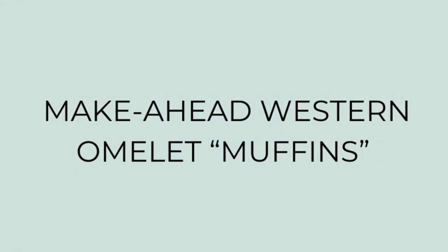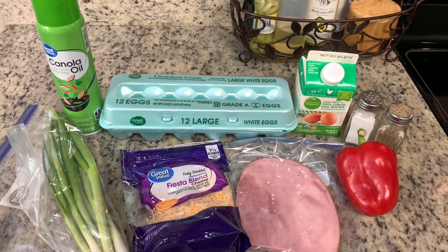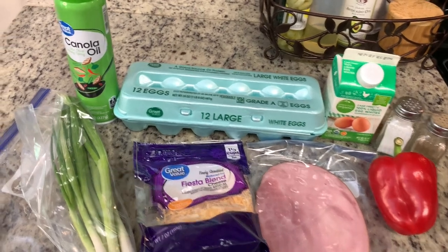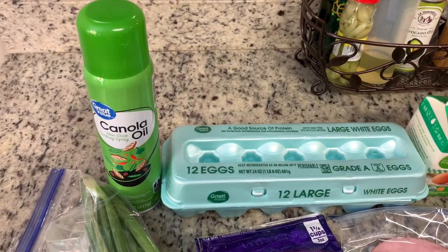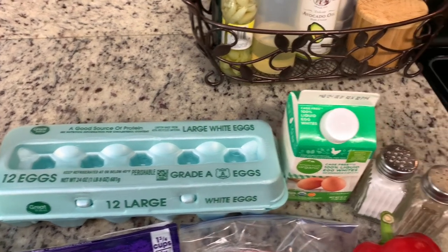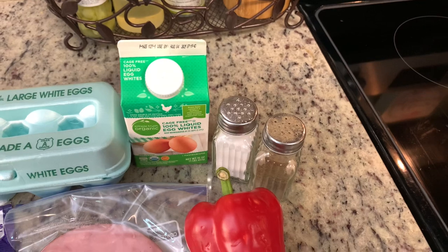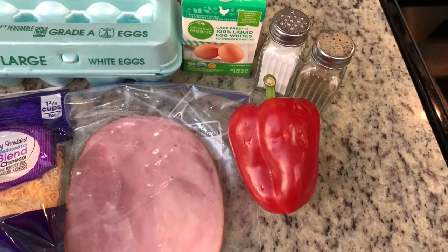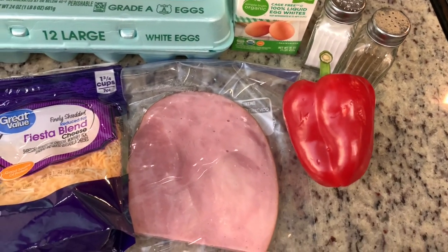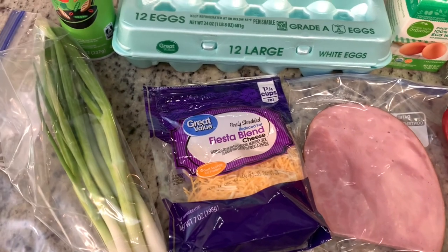First up are the Make Ahead Western Omelette Muffins. Here are the ingredients that you'll need: some cooking spray, some eggs — the recipe also calls for egg whites, but I didn't want to waste any of the yolks, so I'm just using egg whites from a carton. You'll need some salt and pepper, some bell pepper — I'm using red bell pepper, you can use whatever color you like — then some diced ham, some shredded cheese, and some green onions.